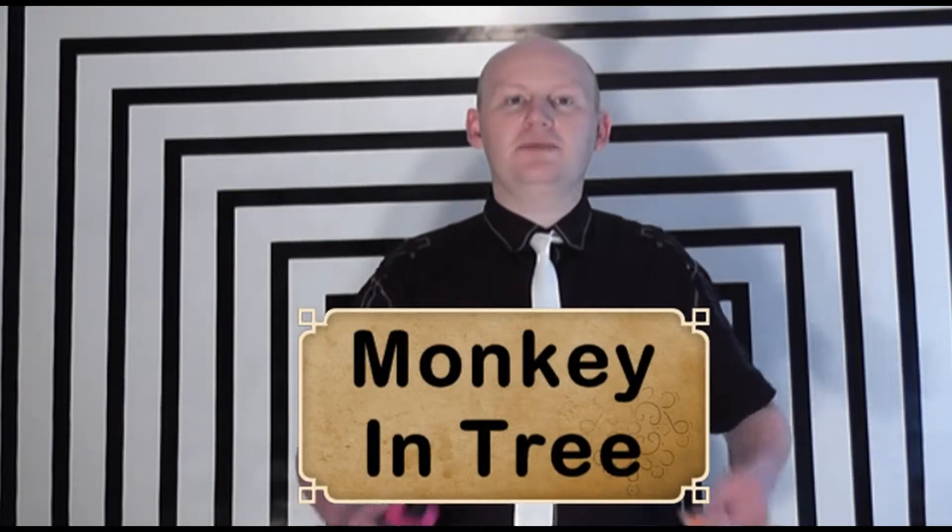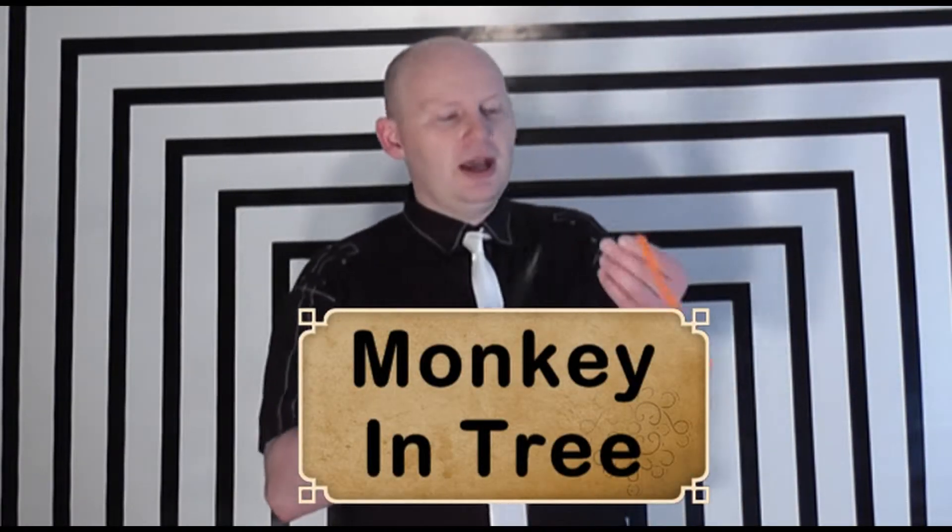Now we're going to look at my monkey in the tree. It uses three balloons. It starts off with the bark of the tree itself, so I'm going to use an orange balloon for that.